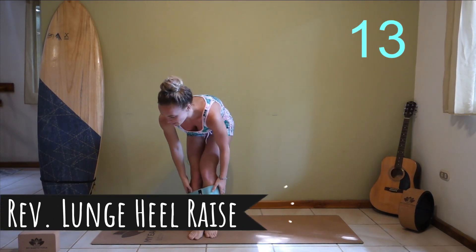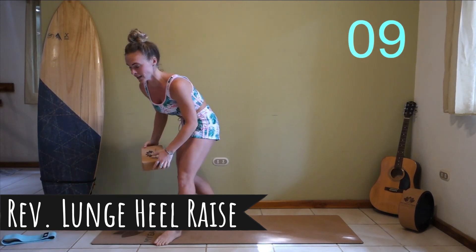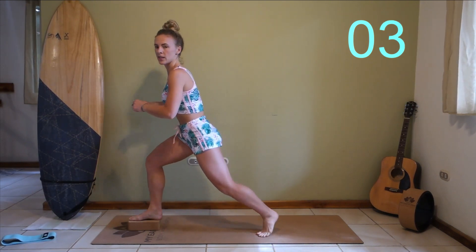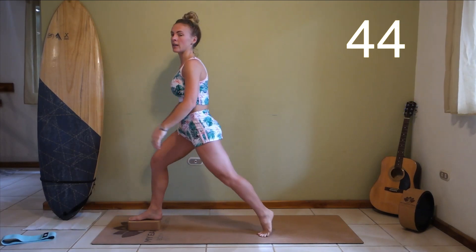Taking that band off — grab your block or your pillow, or nothing. This is just to simply increase the difficulty level. You can put your foot up on the block if you want. You're doing some reverse lunges: right down, up onto your toe, back down and up.